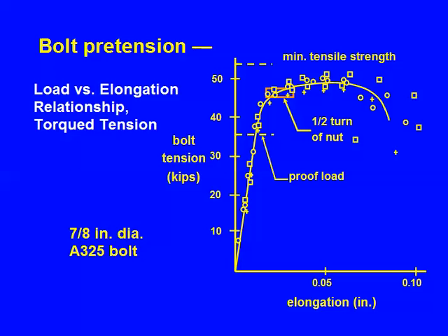Here's the big picture again — I put the data points on. We do the installation, we do the measurements. I'm going to look at the half turn region. I put on here, by way of passing, the proof load. Remember that was in the ASTM spec. Are conditions above the proof load and below the proof load different?